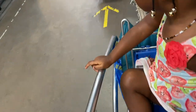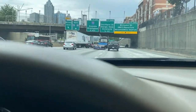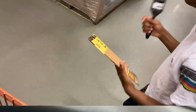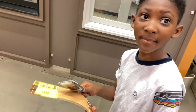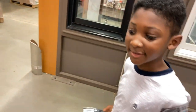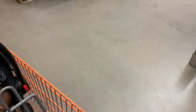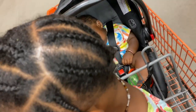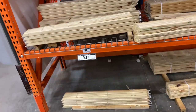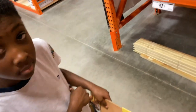We came back to Home Depot. We had to get sandpaper, paint, and a brush. We came to Home Depot to get sandpaper and a brush — and of course I'm here looking at other scraps of wood while I'm at it. We should be home soon.